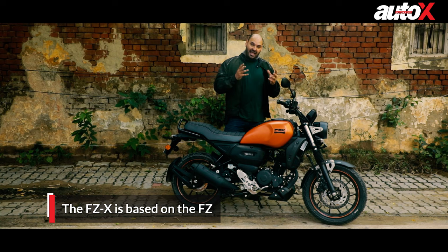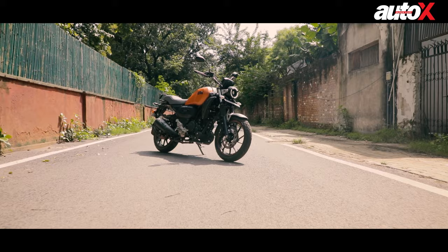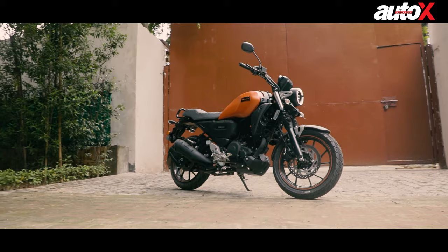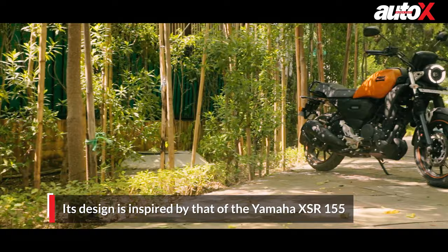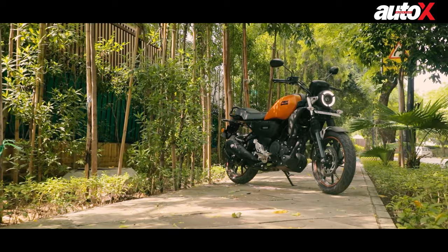The FZX is actually based on the FZ series model from Yamaha, and that's a very successful motorcycle. That's obviously a very important reason why Yamaha decided to bring this bike on that platform — keeping costs down. To make this bike affordable, they completely redesigned the FZ and made it look like a scrambler. Now, you might say it doesn't look that great in person, and I'll have to agree. When I saw the bike, I didn't think it looked attractive whatsoever, but it certainly is unique.